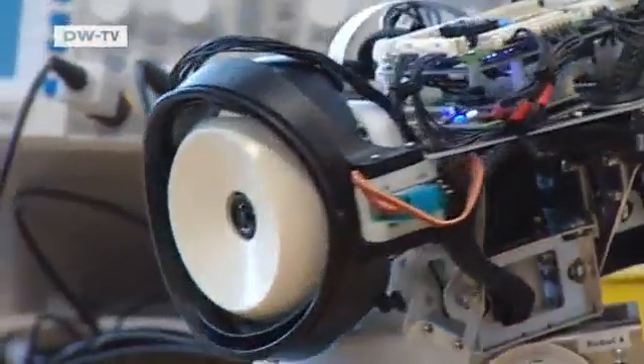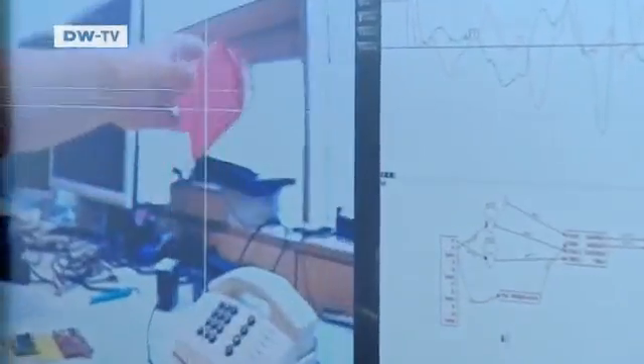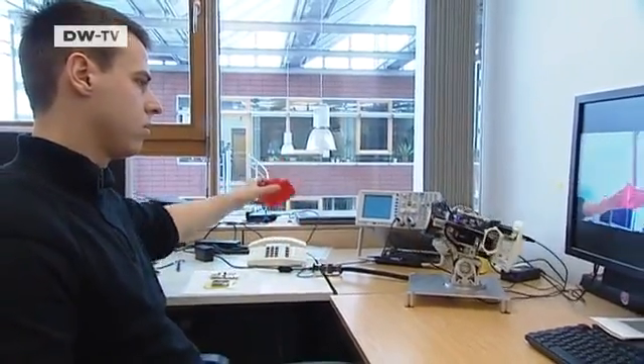Mayan has already learned to see. It recognizes objects according to their shape and color. The robot is looking at a red box, and it looks for the object even if it disappears.